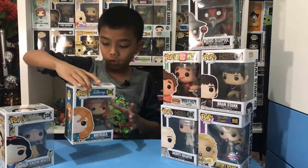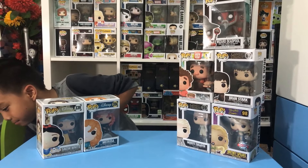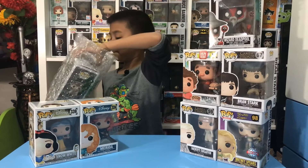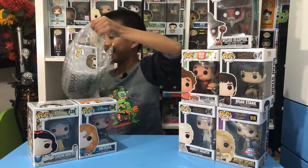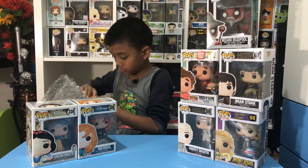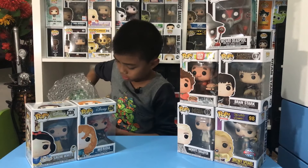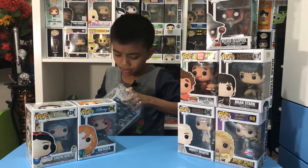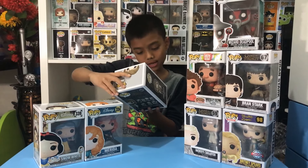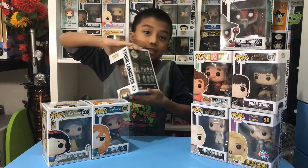Another one — let me open it from the bottom. Okay guys, check it out from the bottom — best situation! Here is Tyrion Lannister from Game of Thrones, Season 7 edition.